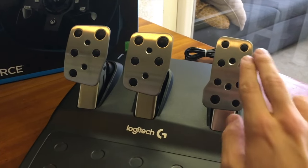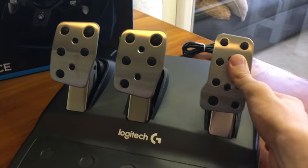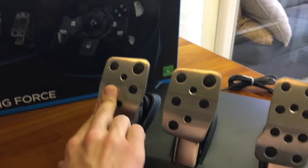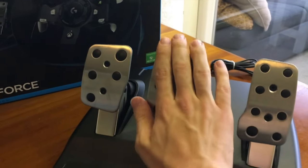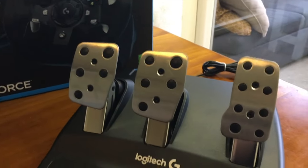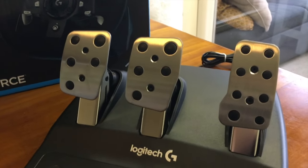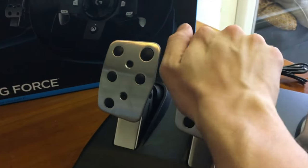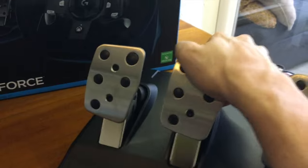So here it is out of the box, and as I suspected the accelerator pedal feels really good and the clutch pedal feels good too. It's actually a little bit stiffer than the accelerator pedal, but the brake pedal — I really have to push that to get it to move, which is awesome. Because the G27 just wasn't — I liked it but it didn't feel real to me, but I think this one will feel a lot better because I have to put so much pressure on that.